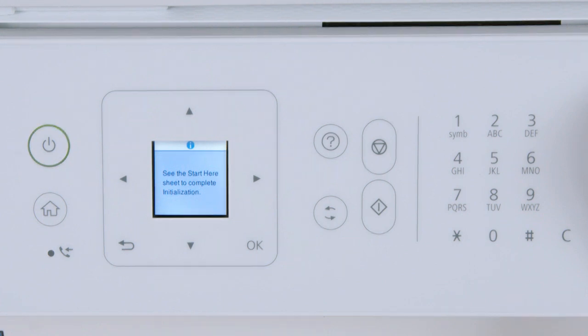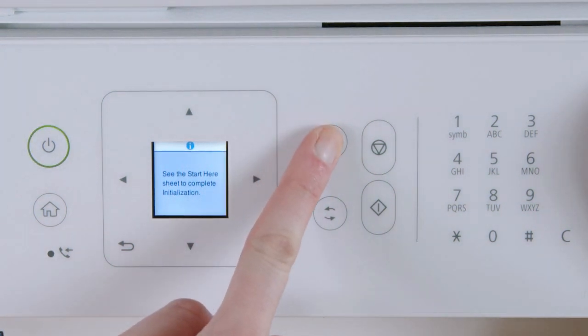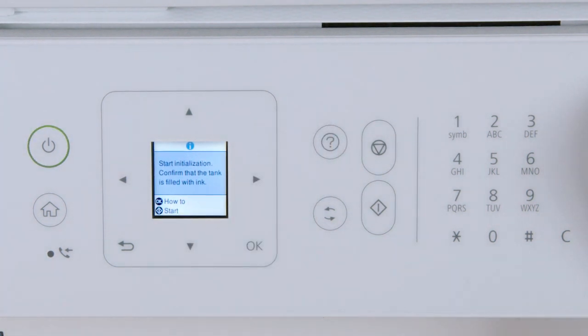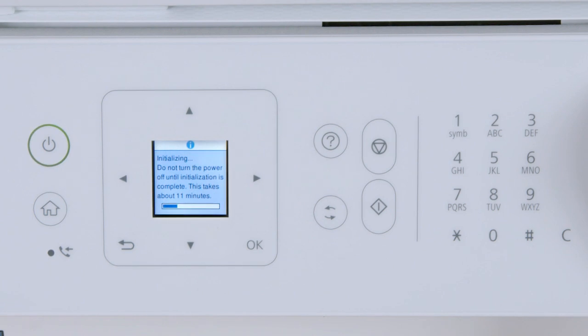When you see this screen, press and hold the help button for 5 seconds. When this screen appears, press start to begin charging the ink. Do not turn off the printer or open the inner cover while the ink is charging or you'll waste ink.